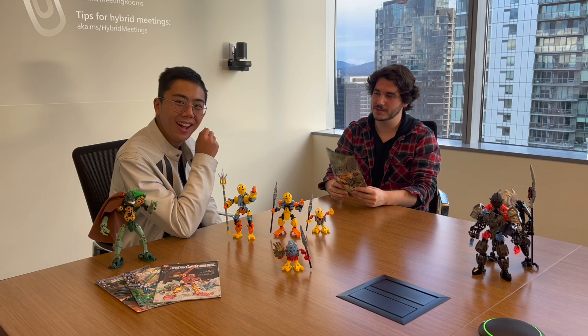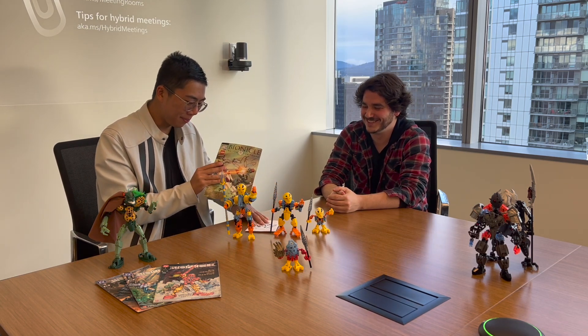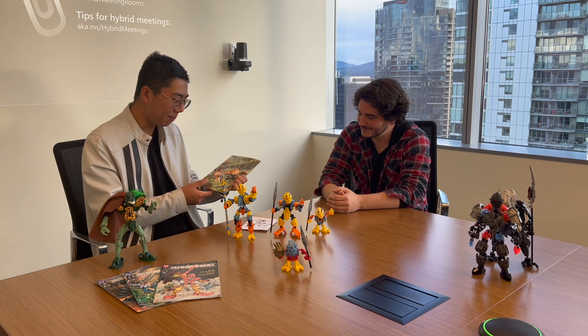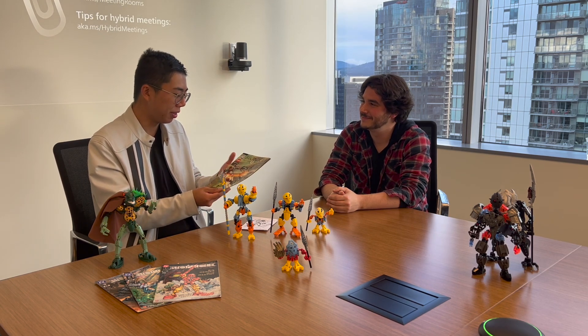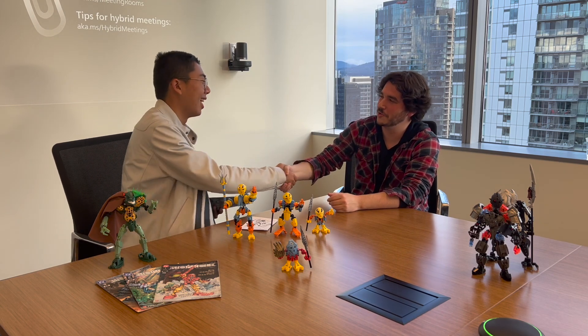My final gift to you is a copy signed by Greg Farshtey of one of the original comics. This is my gift to you. Oh my goodness, I've never had anything signed by any of the original makers of Bionicle before. This is absolutely something that I will treasure in my collection. One of my plans for my collection is to make a museum out of things, and I think this would be a really cool thing to actually frame up when you're entering the Bionicle section. Thank you so much. This really means a lot. And you can check out his drawings as well — these are really cool.